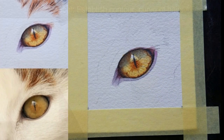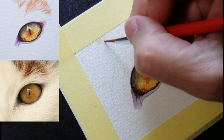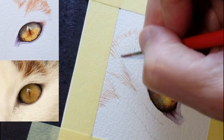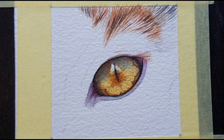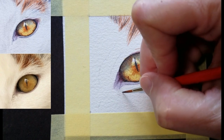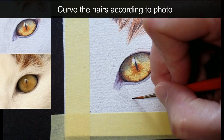And now for the fur. I'm using the very tip of the brush and I'll space these hairs apart so that we can see lighter values. I think we should move into the very pale hairs around the eye, starting in an area where I can clearly see what to do. I'm paying attention to the curve of the hairs as I work on this area.